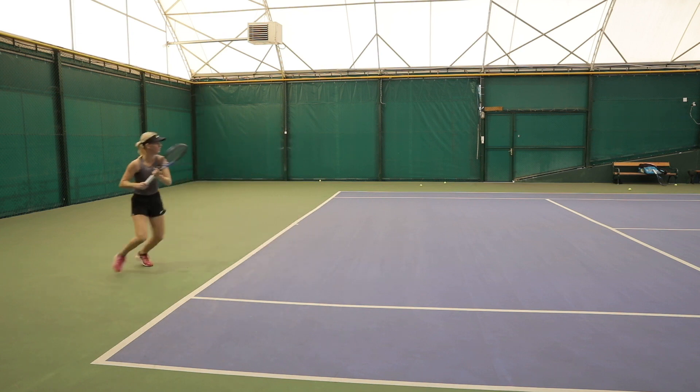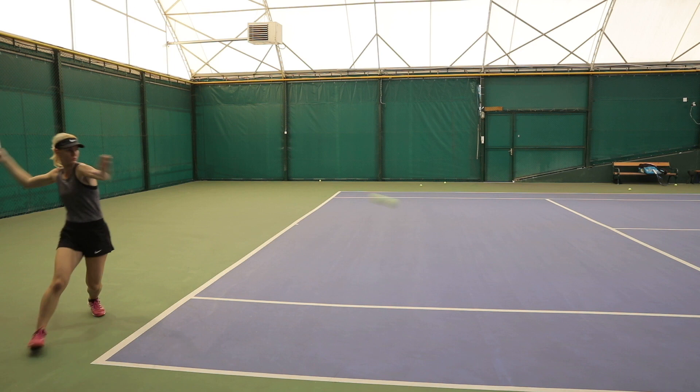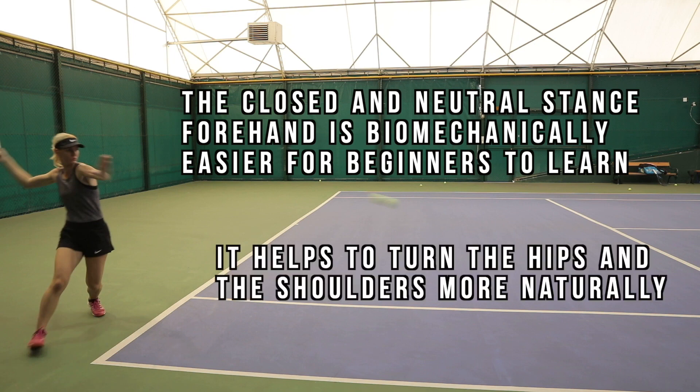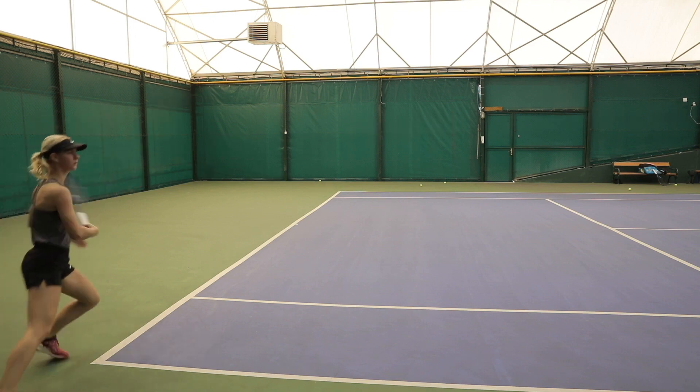If you are learning tennis as a complete beginner, most coaches will teach the closed or neutral stance first. This is because it's biomechanically easier to learn — stepping forwards ensures that your body does the necessary rotation more naturally without having to think too much about it. It just kind of happens.